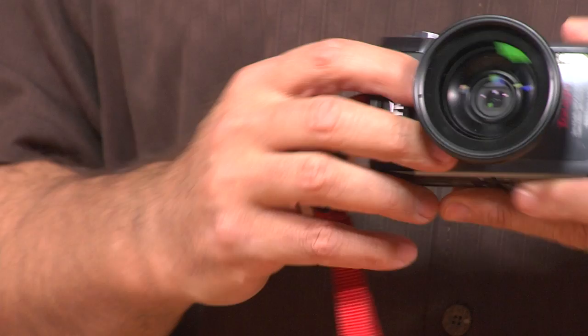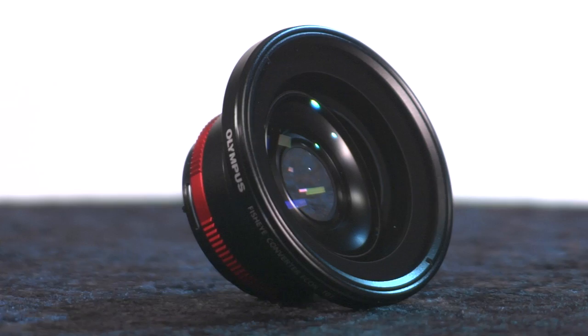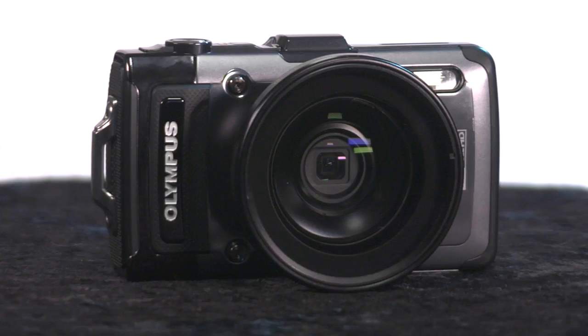I'm going to go ahead and attach the fisheye converter lens — it locks into place. You get a great wide-angle lens for fisheye type effects. A lot of folks like this for shooting video, especially for snowboarding, skiing, and skateboarding. A couple of photos I took using the wide-angle lens are really nice for landscapes or adding extra drama.